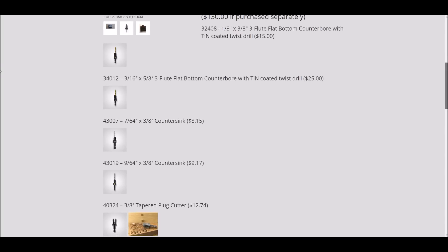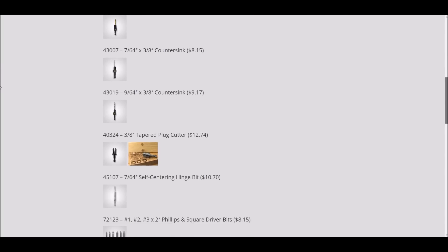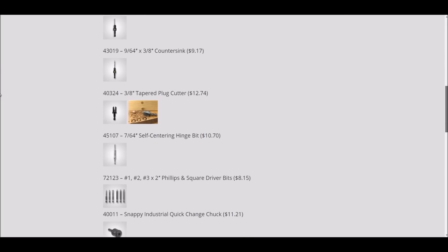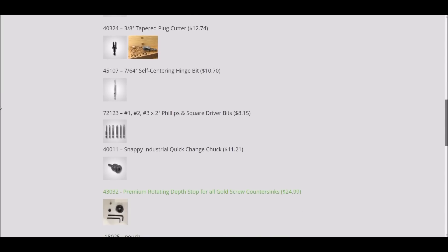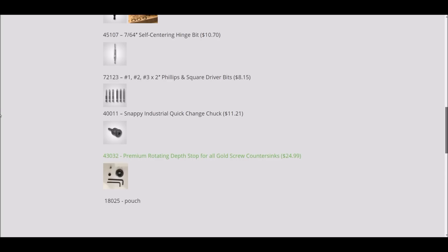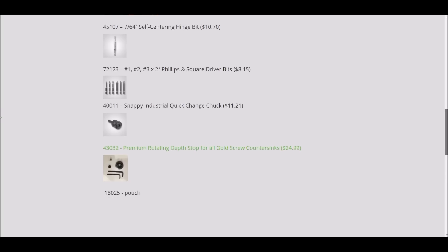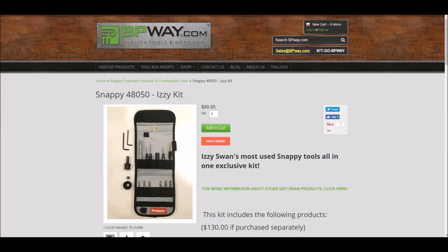I like their stuff so much that about a year ago I asked them to put a kit together of all the things I use on a very regular basis. This video is not sponsored by Snappy Tools — I've been an advocate for their products for a very long time and I'm proud to have them as part of the Toolmasters Association. If you'd like to try the Izzy kit, it's available at vpqa.com for 20% off by using the code 'Toolmasters Association.'